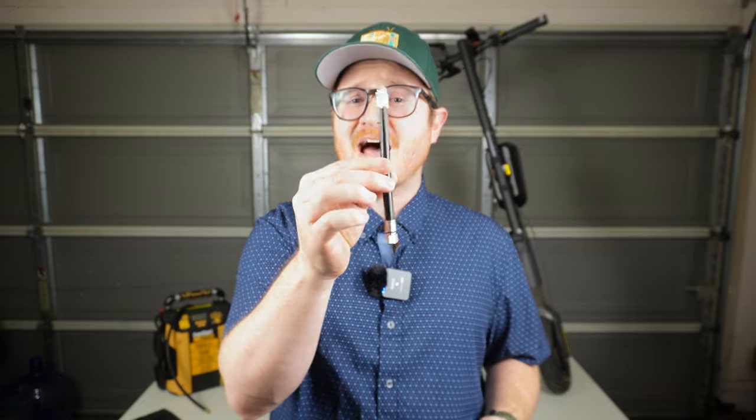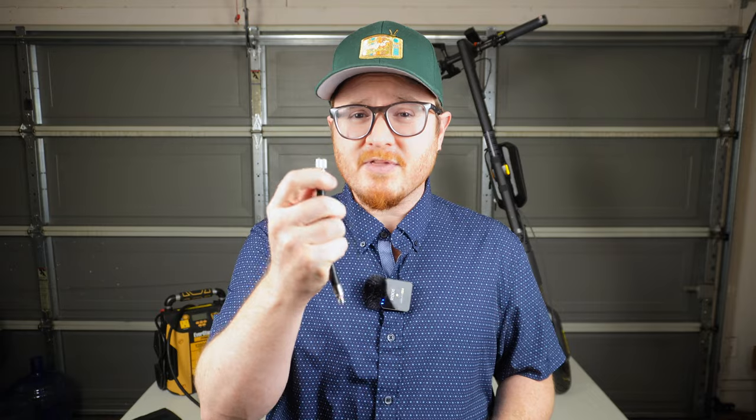Hello everyone and welcome to another episode of Tom's Gadget Garage. In today's video I'm going to be going over a quick tip for inflating the tires on your electric scooter. A lot of electric scooters today come with these fancy rubber tire valve extenders which are designed to make it easier to get air into your scooter's tire. The problem is you've got to screw them on to the valve really quickly, because if you don't you're going to get a lot of air loss right after you pumped it up to the exact pressure that you want.